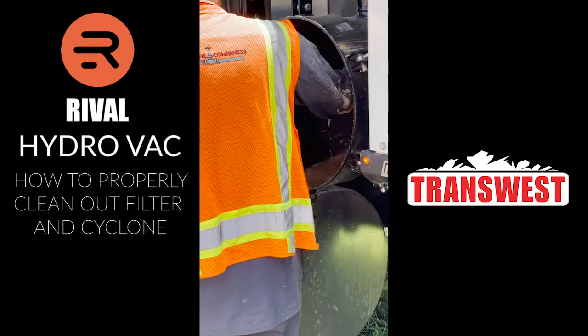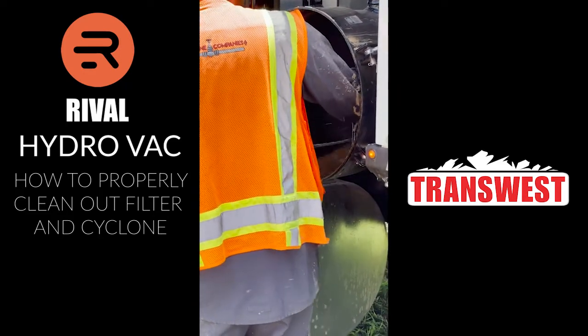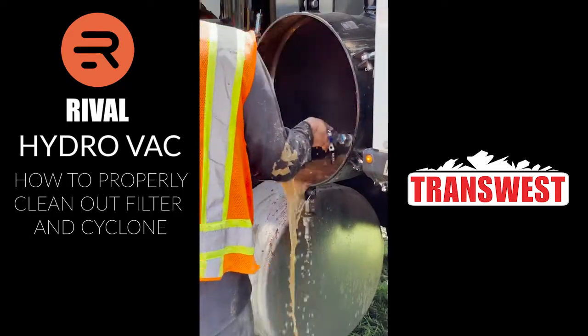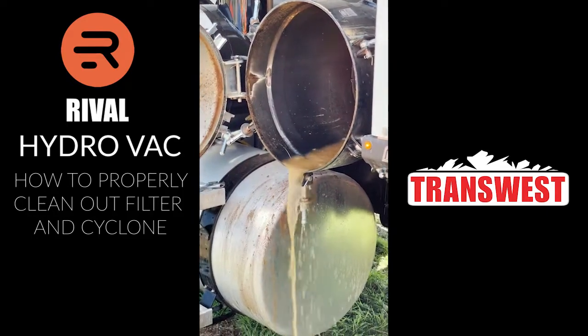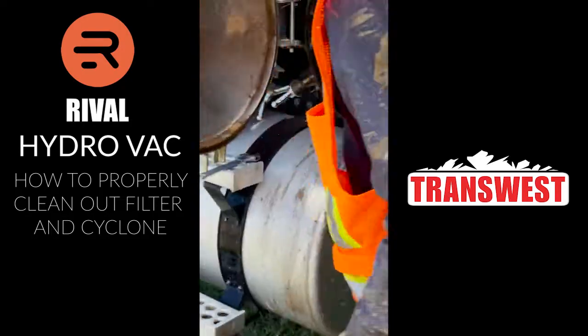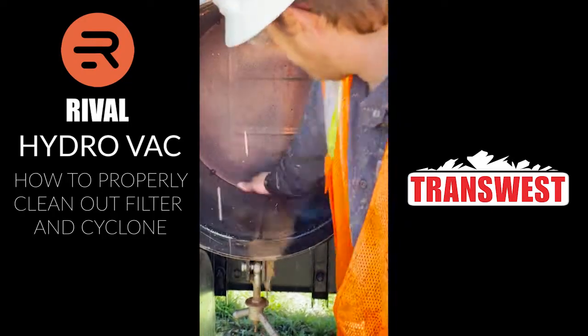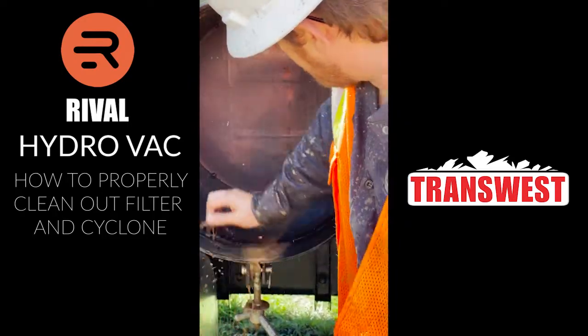One more quick thing: on the newer style units there is a drain on the bottom. This is a little bit older one, so we'll just take any excess and pull it out by hand. Now your cyclone is all cleaned out. Every day you want to make sure you change your filter and clean your cyclone out.